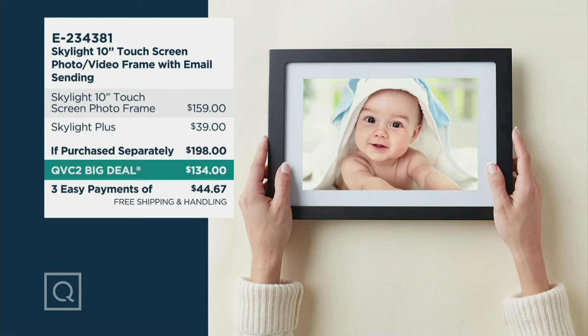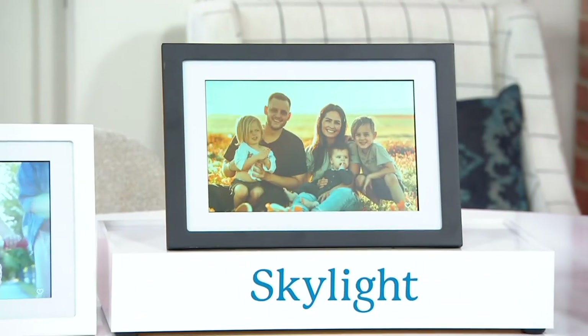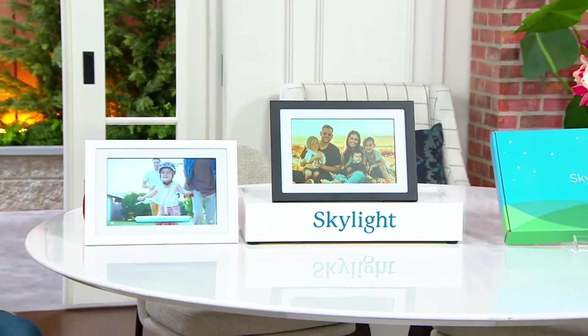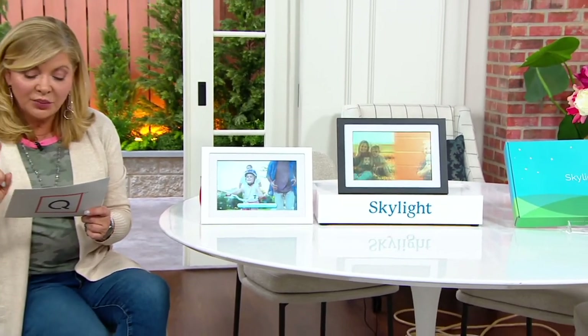The QVC2 big deal price is perfect in time for Mother's Day, graduations, and weddings — and for the people in long-term care or living across the country. This has been a really hard year for so many of us. The price is $44.67, saving you $64 compared to retail plus almost $11 in shipping and handling.